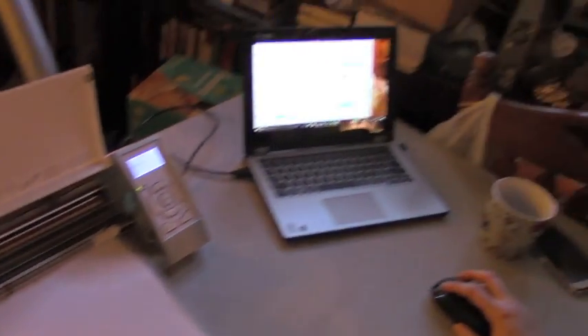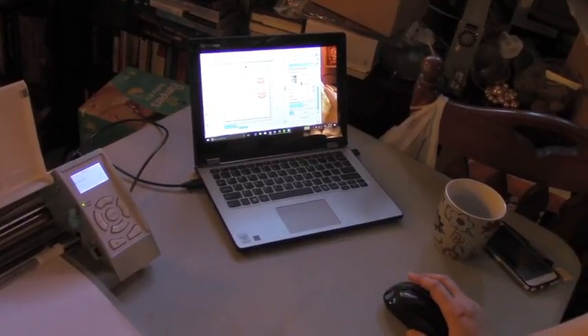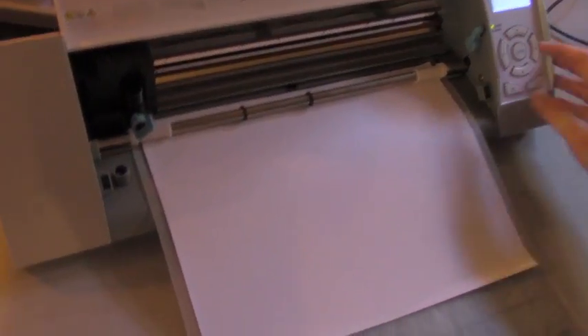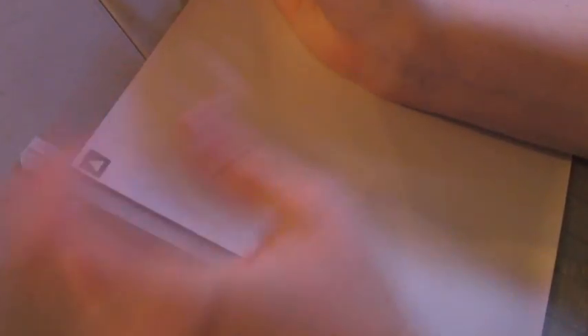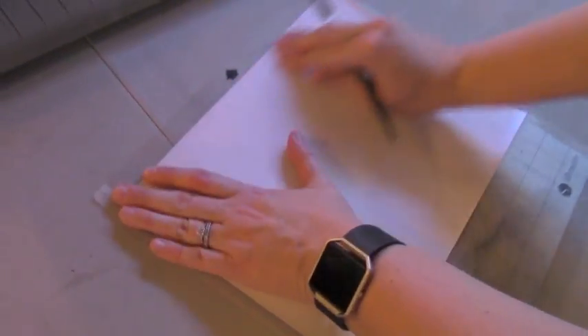We'll just do a quick test cut to make sure our settings are right. It cut a little triangle, so we weed it and make sure — yep, it made us a nice clear triangle. The vinyl came off correctly. The biggest thing is you don't want this to cut through, because then you have to pick all your letters and you don't get them lined up nicely. So we will go ahead and send this to cut.